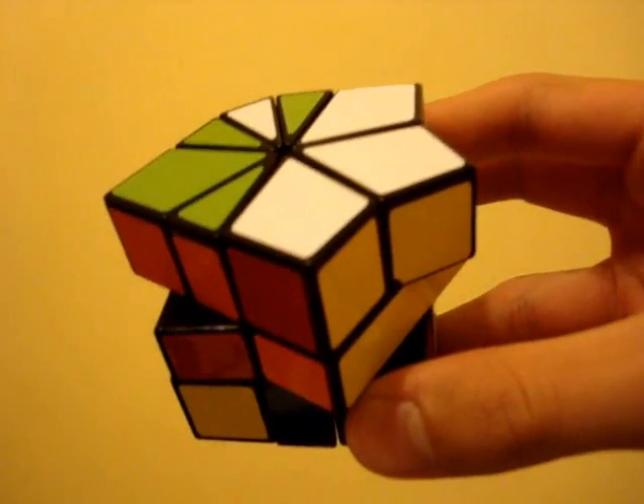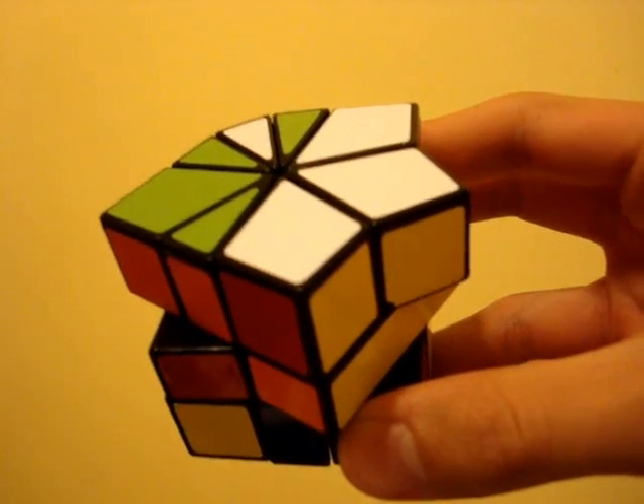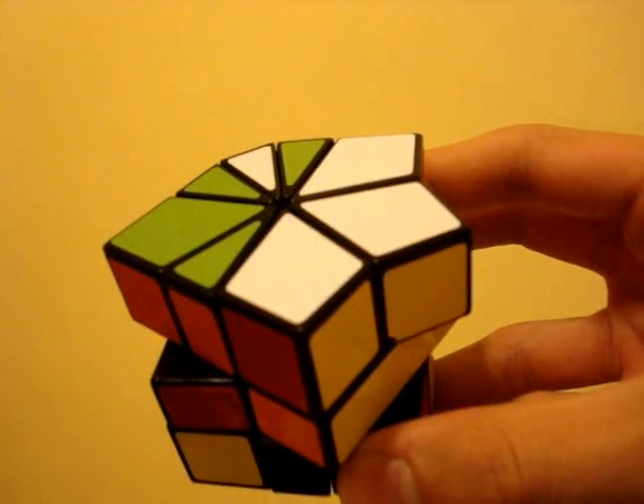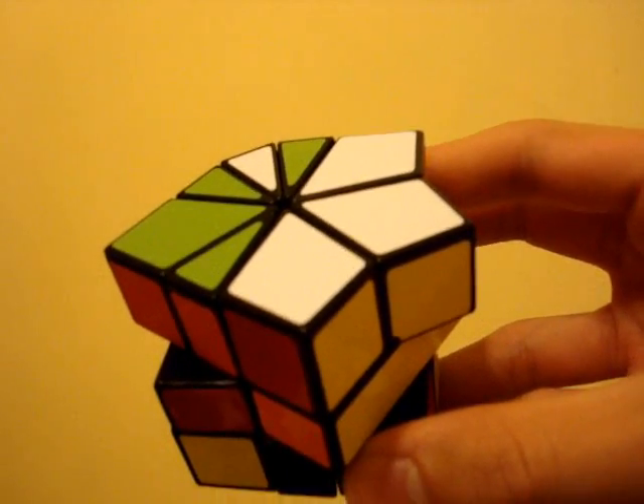For this tutorial, the first thing you need to do is get the puzzle into its original shape. There are many ways to do this, but the one I will be teaching is probably the most intuitive way, and can also be very fast.